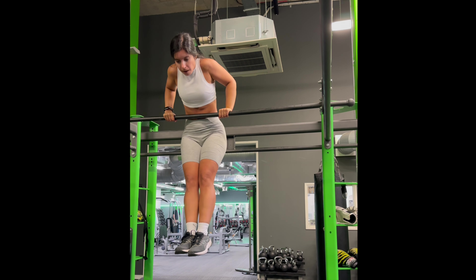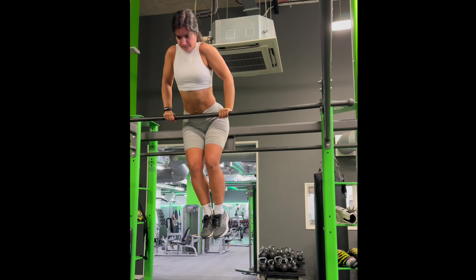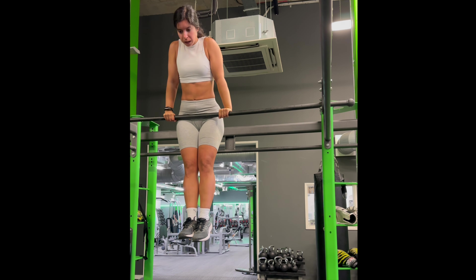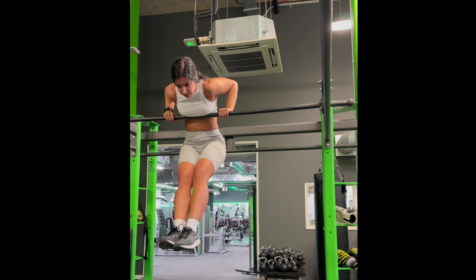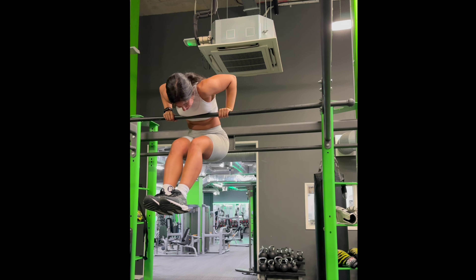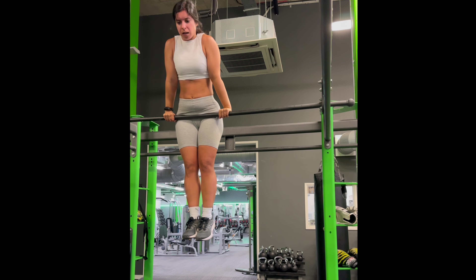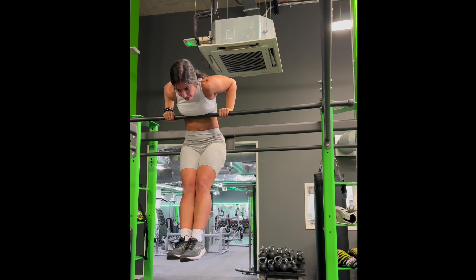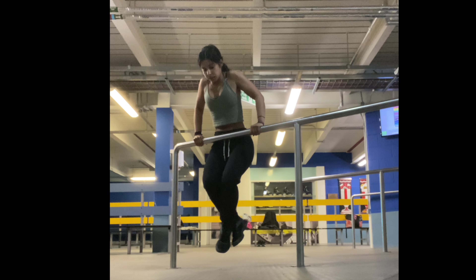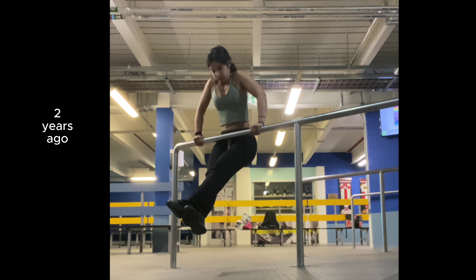I'm glad to see that even though I've sped up this video I'm not swinging all over the place because I'm maintaining a strong core. Even though I've improved it's still not a strong linear progression. There are days where that single bar dip is just too low or where my reps look messy and I'm shaking from side to side. It's not going to be great all the time, but when I have days like this I like to remember where I started from.